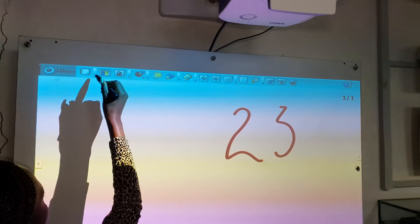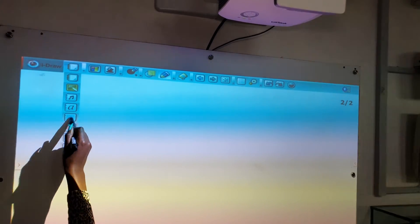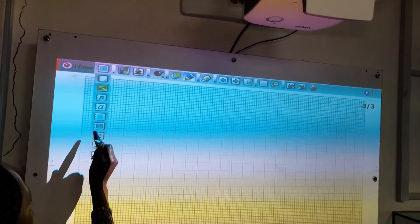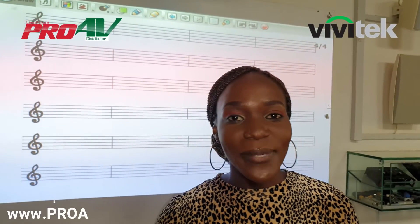There's so many things you can do with this page. You can increase the number of pages — just like that, now we have two pages. You can also have a graph page, a page for teaching music, and there are so many other things that you can do with this screen. And that is it about the ultra short throw interactive projector.